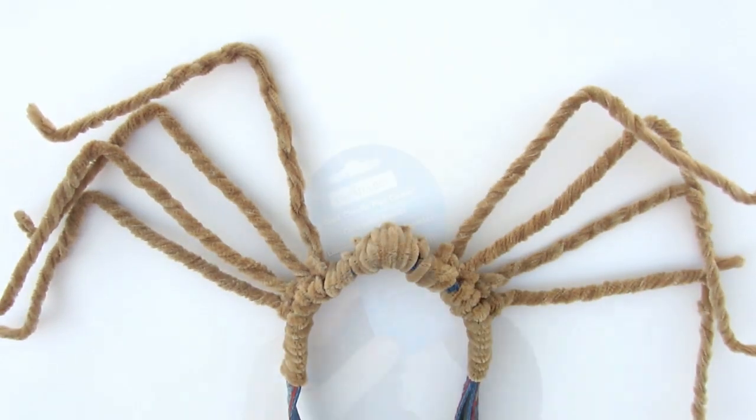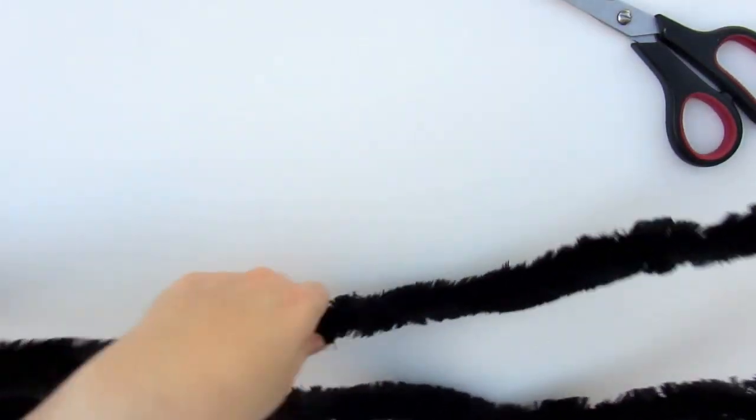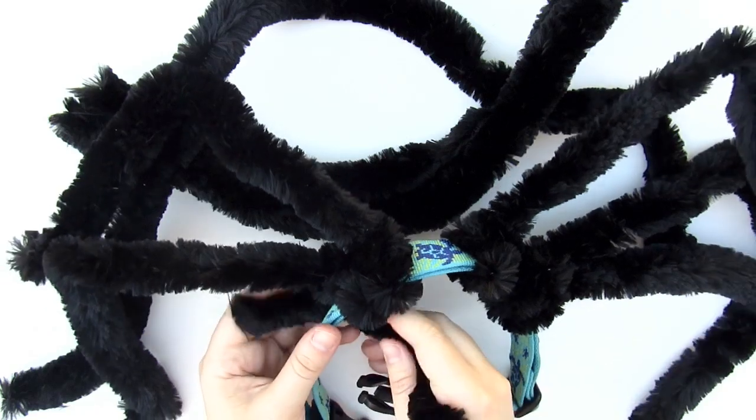And then it's done. For the giant pipe cleaner, it comes in one long piece, so no need to do all the twisting like with the regular ones. I just repeated the same steps, making them about the same length, and tying them onto the collar.